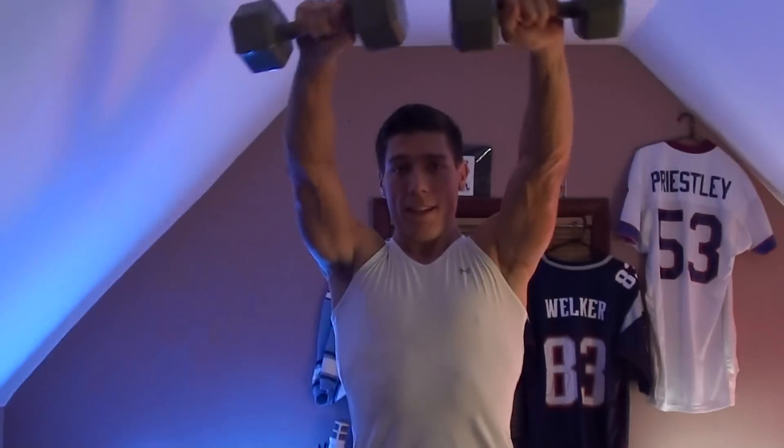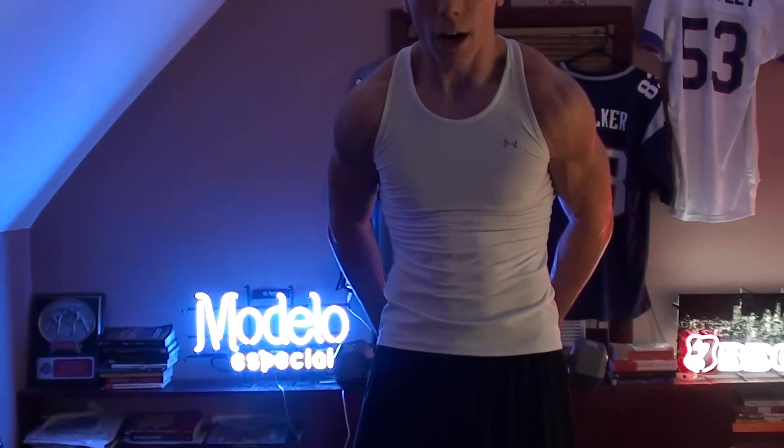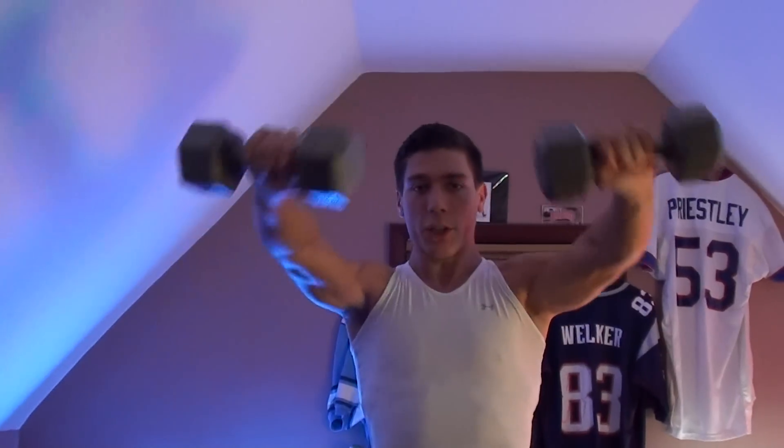The second to last thing you're going to do is take the dumbbells, touch them behind your back, and bring them all the way up. Now by this point it's going to get pretty hard, but you're almost home — you just got to push through.